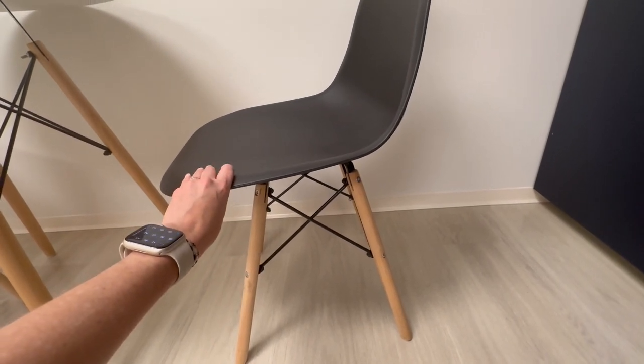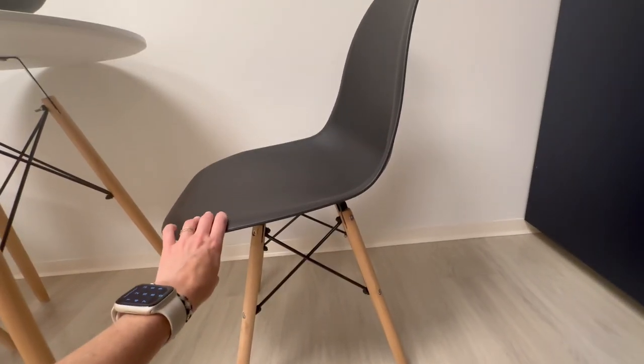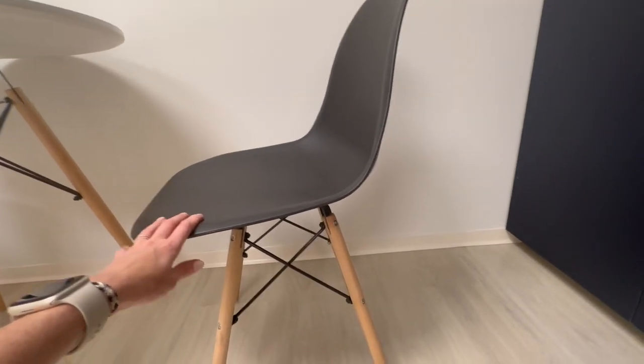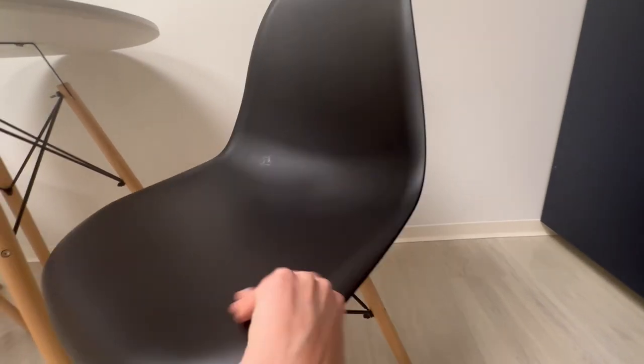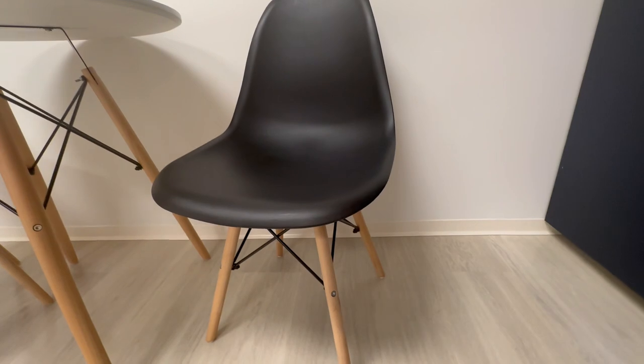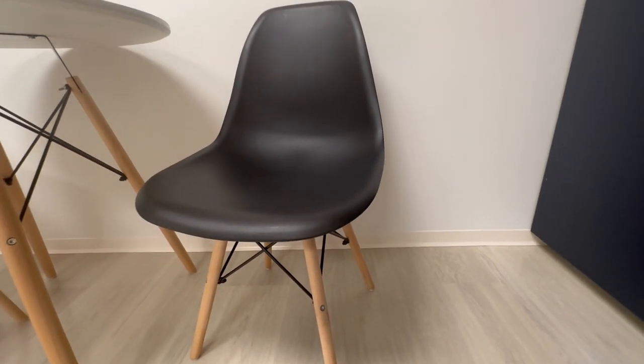They are super easy to put together, very ergonomic in design, and very easy to clean, which is really good when you have chairs in the kitchen. You want to be able to clean them when they get dirty.